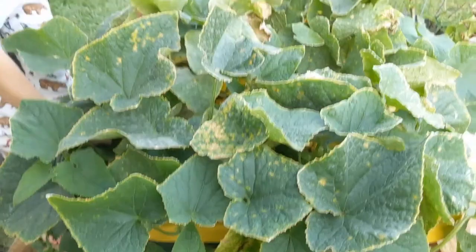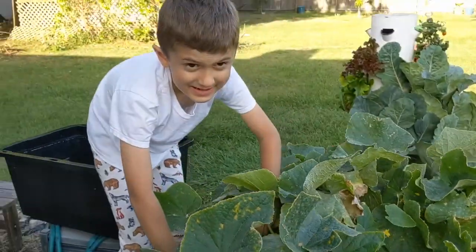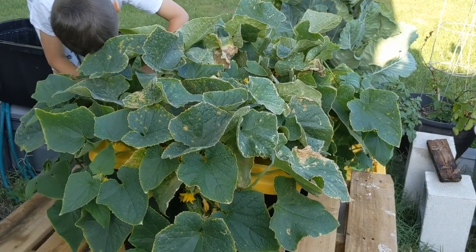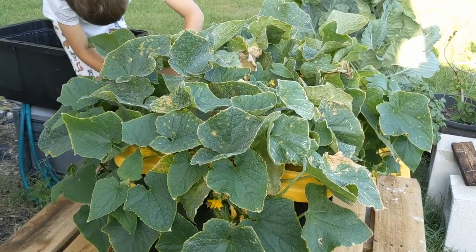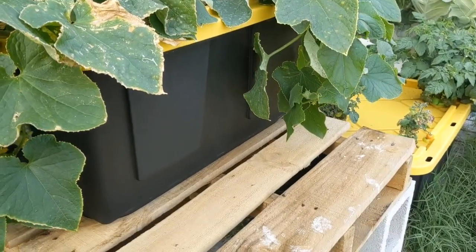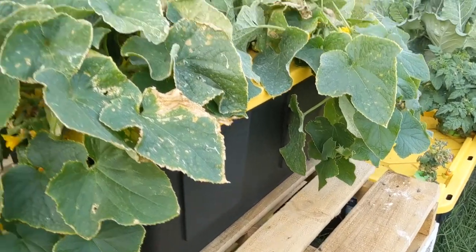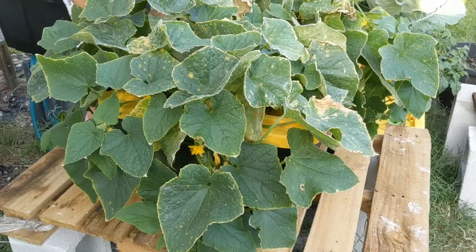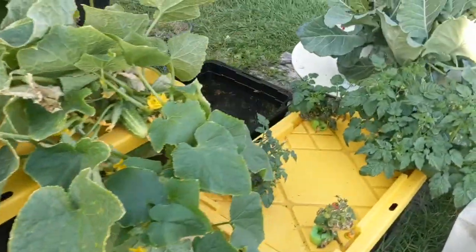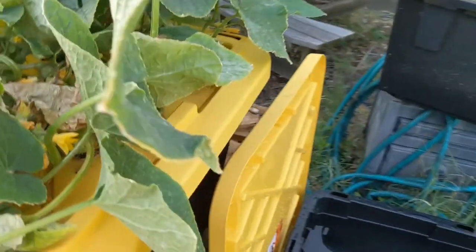Now the only thing is I wanted to grow them in a big 50-gallon drum, because these plants drink a lot of water. In these 27-gallon bins, I already had to add like an extra 3 gallons today because it was almost at the bottom. These cucumbers are drinking a lot of water, so I have to watch that.